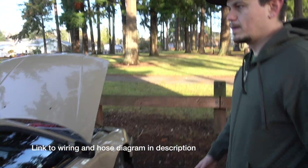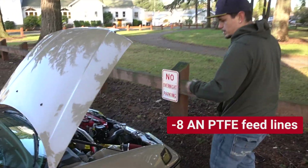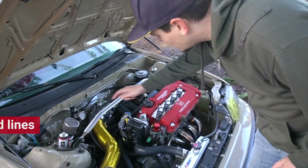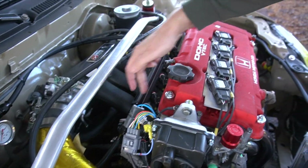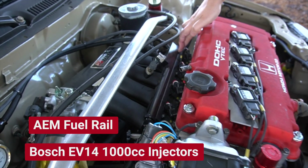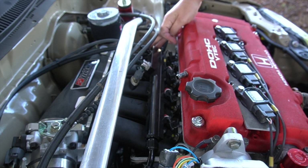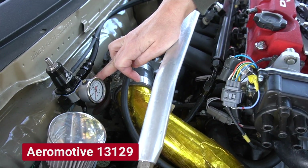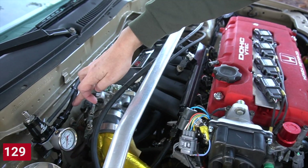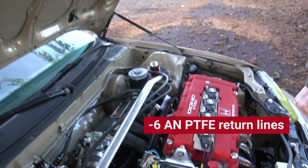All of these fuel lines are 8AN going to the engine. Here it comes and goes up to the front directly into the AEM fuel rail into the Bosch 1000cc fuel injectors, and then here's the return. There's no fuel pressure regulator here like on stock — I have that plugged — and then here it goes to an adjustable Aeromotive fuel pressure regulator. The return is 6AN and this return going back is also 6AN.